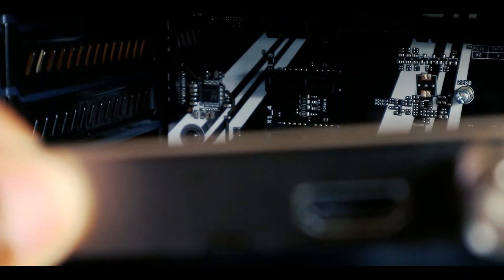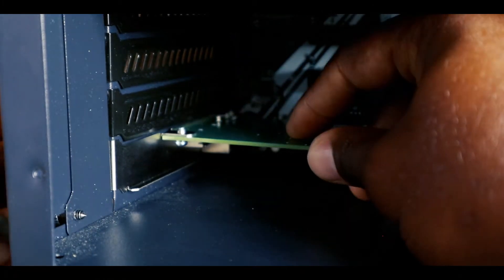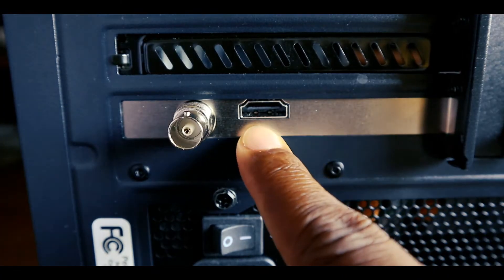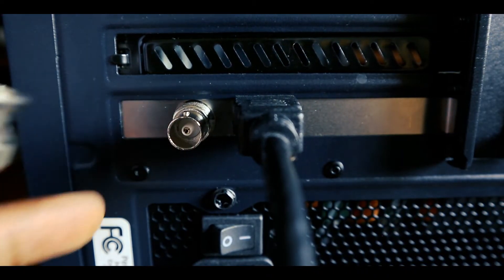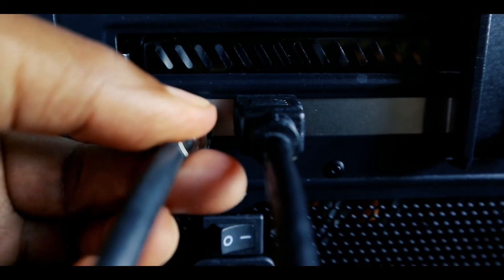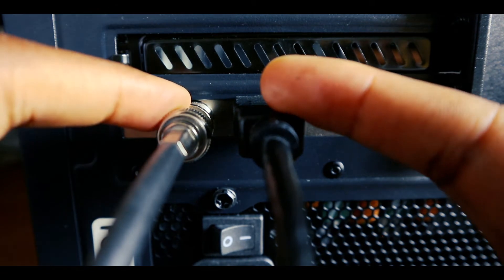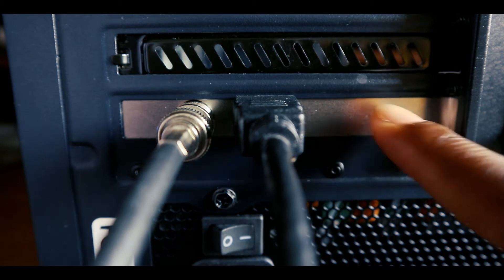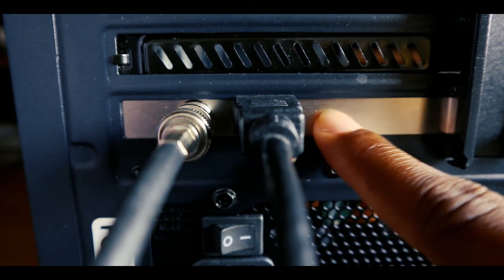I'm getting ready to install my Blackmagic capture card into the computer. This is my HDMI port — I'll take an HDMI cord and plug it directly in. And then this is an SDI input, and this is what an SDI cord looks like. I push it straight in, then twist it and you'll hear it locking — just like that. Now I have both my HDMI camera and my SDI camera ready to go. Now I have to download the software from blackmagic.com and make sure the drivers are installed for my capture programs.